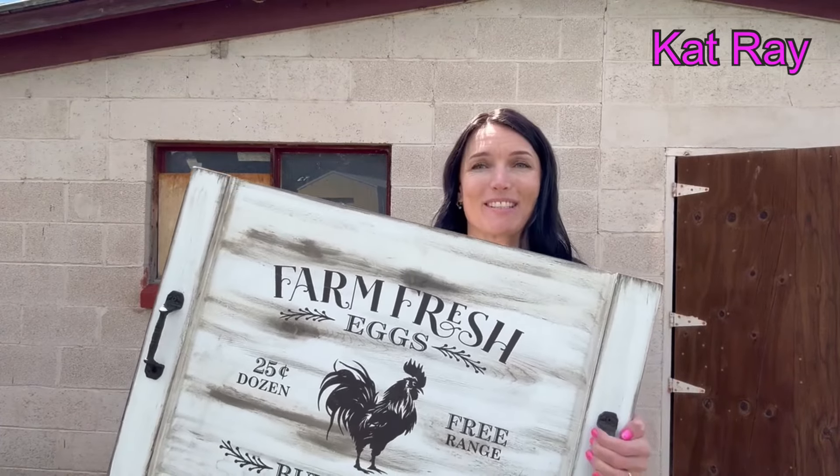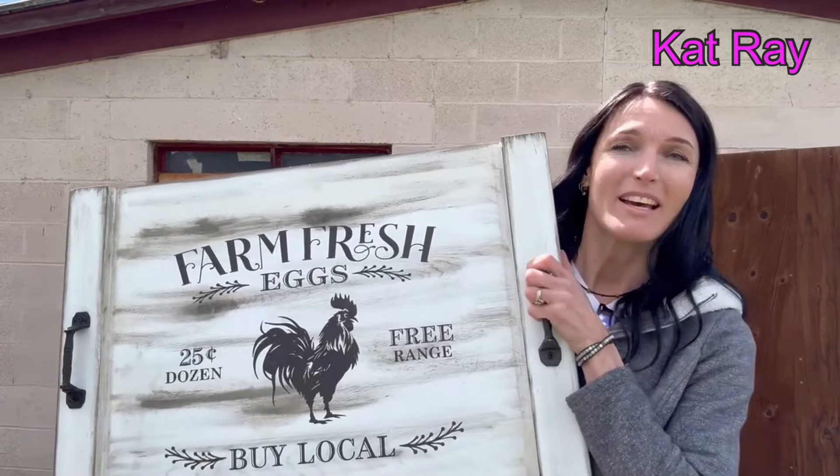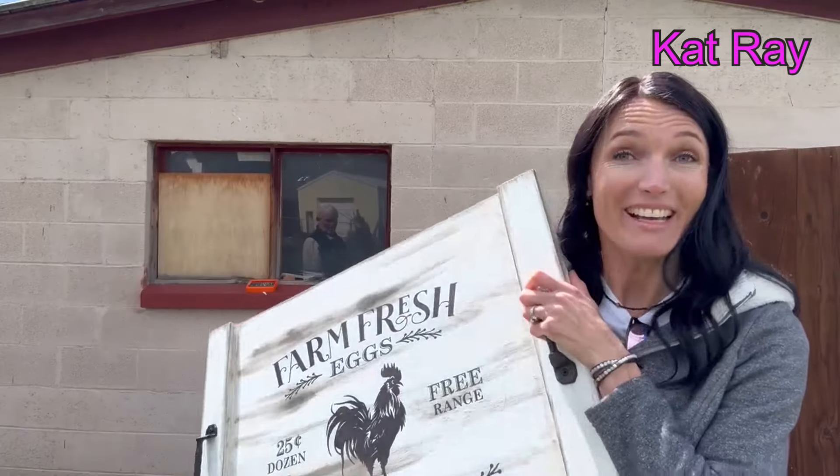My parents purchased this sign as my Christmas gift and now I've got to hang it on the wall. I'm so excited about this. What we're going to do is hang it on the concrete wall.